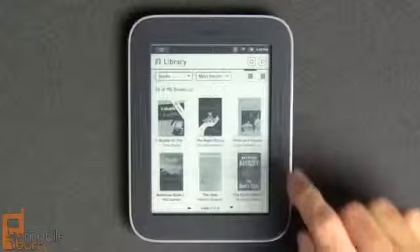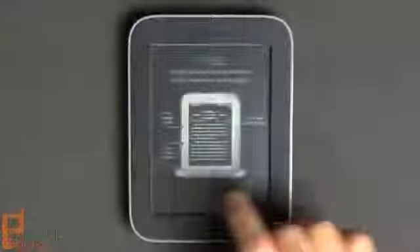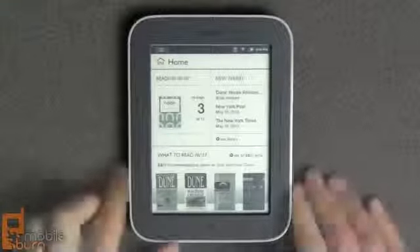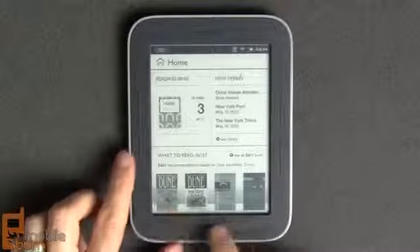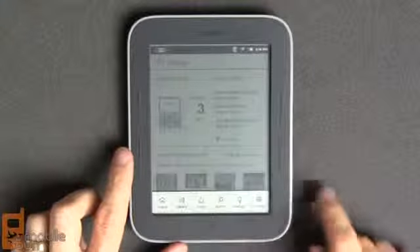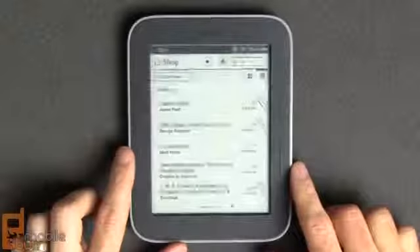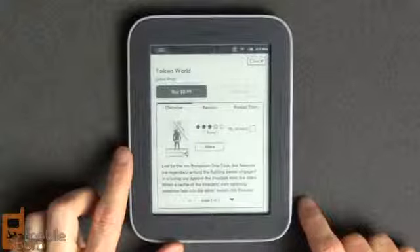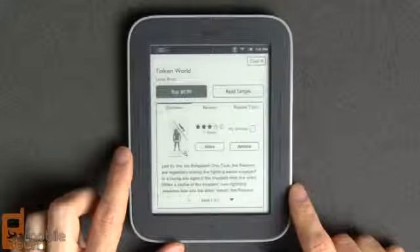The library allows you to move through books you've purchased, including the pre-installed Nook guide. Back on the home screen it now shows I'm currently on page 3 of the Nook guide. The Nook recommendations shown at the bottom are based mostly on the most recent book you've purchased — I picked up a Dune book and it's suggesting other Dune books I might like. In the store you can search — there's an on-screen keyboard — and on a WiFi connection you have free access from any Barnes & Noble store as well as AT&T's WiFi network.